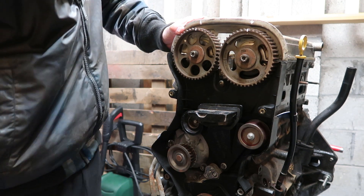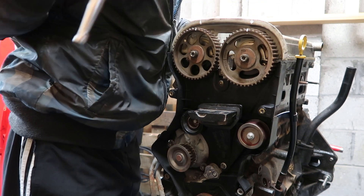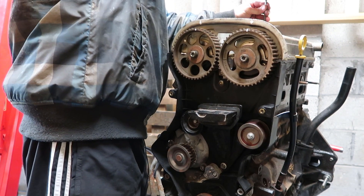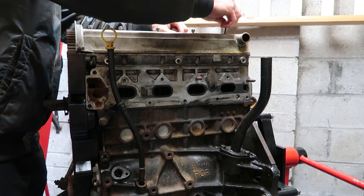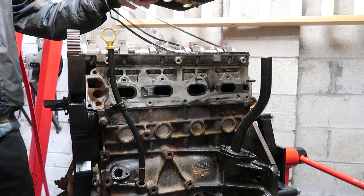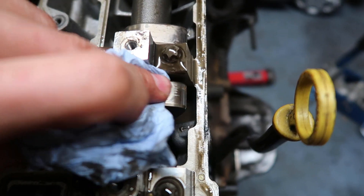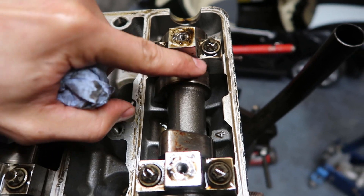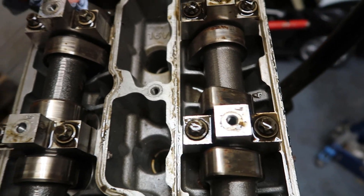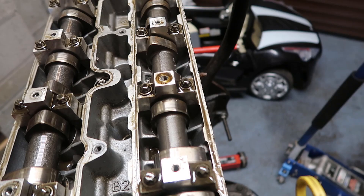Now we'll take the cam cover off — it's got allen screw bolts which are aftermarket, not standard. Looks like someone's painted it white before as well. There's a little bit of surface rust on the cam lobes because it's been sitting for a while, but I should be able to clean them up if it just wipes off. Those are the standard cams, so now we'll take the camshafts off.